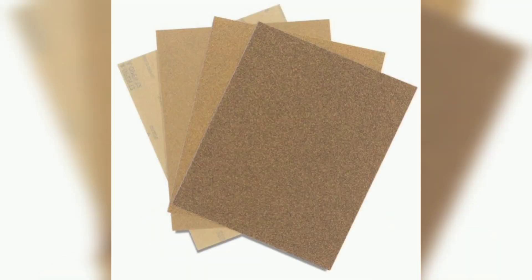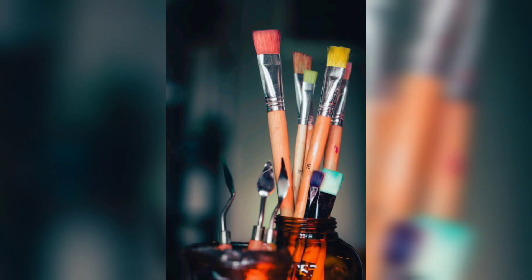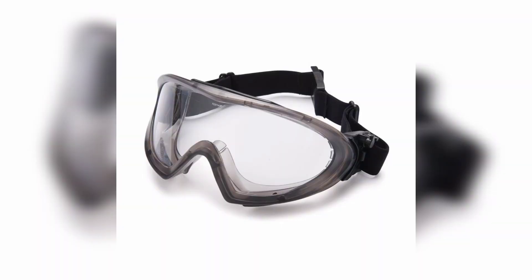Sandpaper for a smooth finish. Paint or stain, optional, to match your decor theme. Hanging hardware for easy installation. Safety goggles and gloves to protect yourself during the project.